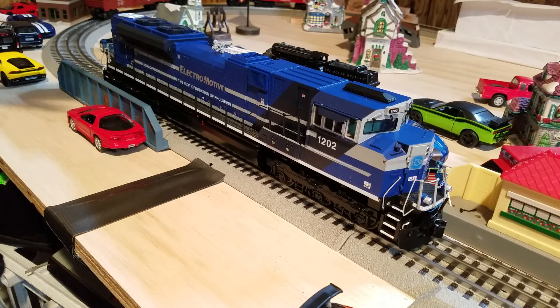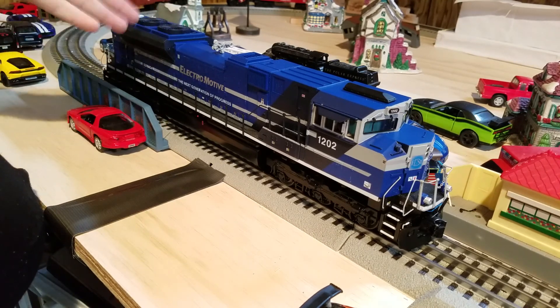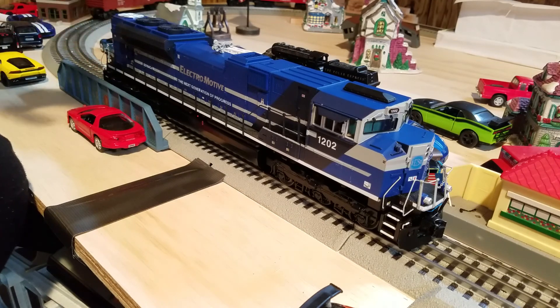Before we get further into the review, I want to tell you guys what a Demonstrator locomotive is. A Demonstrator locomotive is a prototype locomotive that is made by the manufacturer before the actual production locomotives are built and sent out to the railroads. This model is the prototype locomotive of the SD70 before actual railroads got these types of engines.